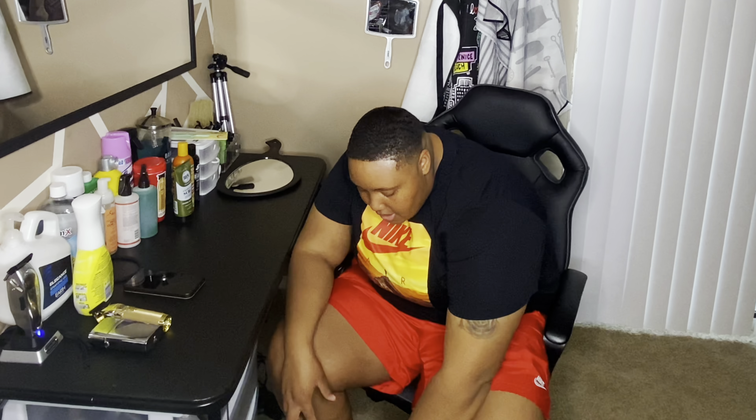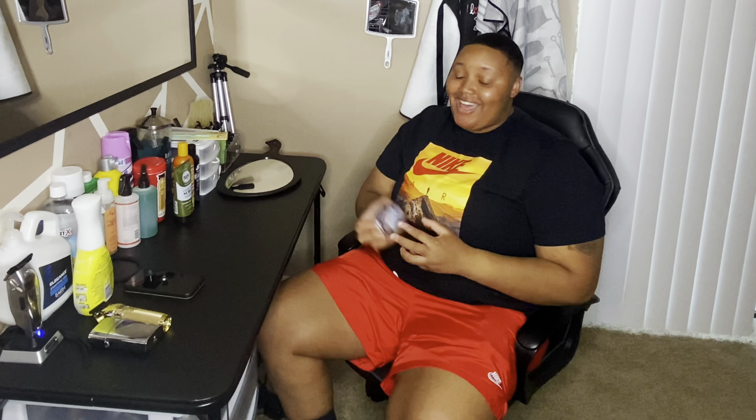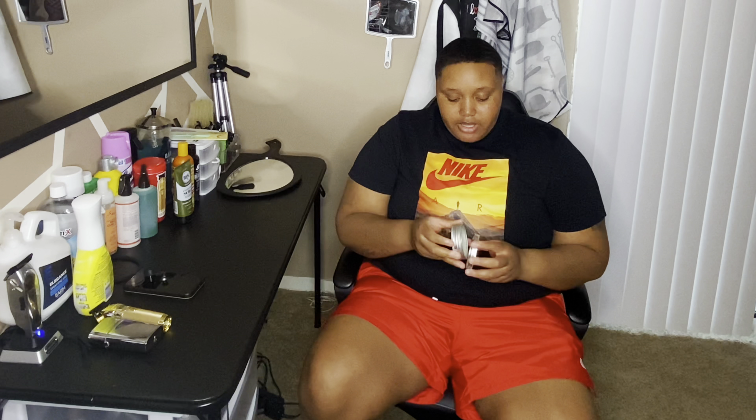I also got this beard bomb by Murray's. There are a lot of other beard bombs but honestly some of them stink. I found this one and it really smelled good to me. There's another brand at Target that smells even better, but I figured why not try this one.